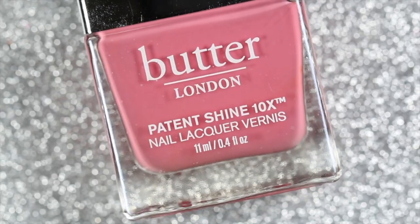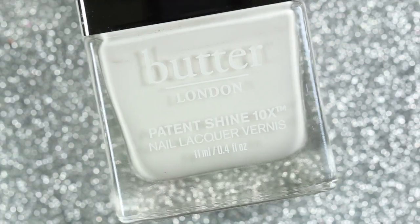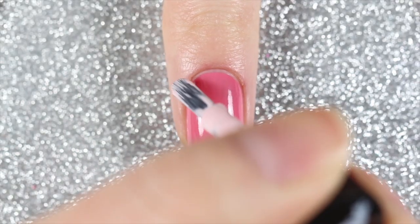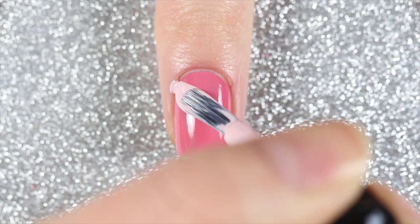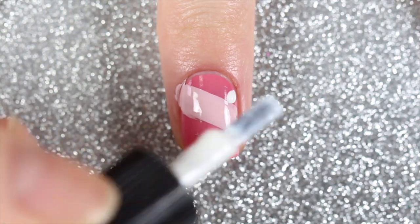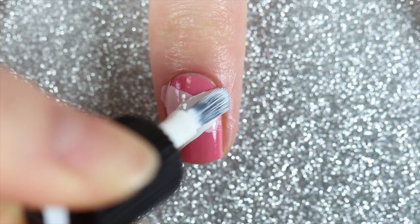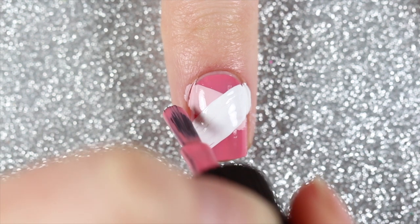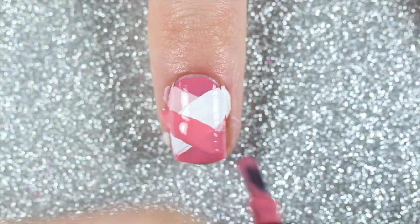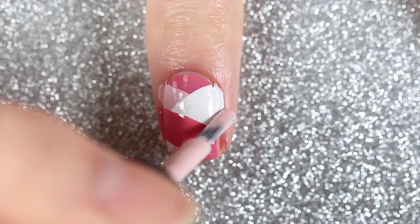For the braids I'm going to be using two additional shades from this kit: Piece of Cake, which is a light pink cream polish, and Cotton Buds, which is a white cream polish. This design can get a little messy, so you can protect your skin with some liquid latex or tape if you want, but I just cleaned up afterwards. I started by painting a diagonal line starting on the top left of my nail with Piece of Cake, and once that was dry I painted another diagonal line going the opposite way with Cotton Buds. I kept alternating sides and switching between Coming Up Roses, Piece of Cake, and Cotton Buds.